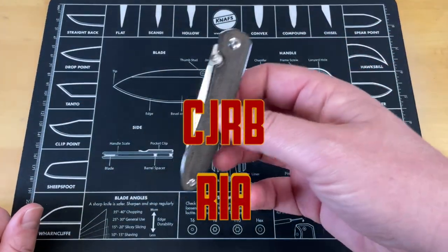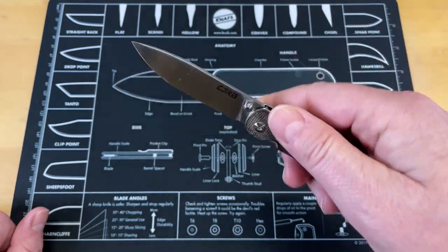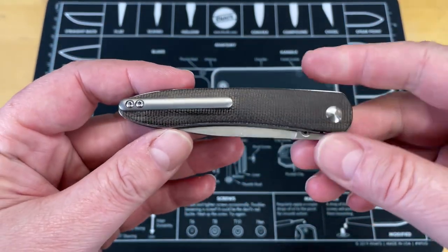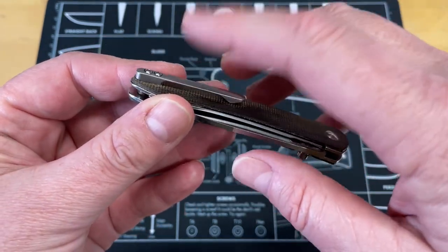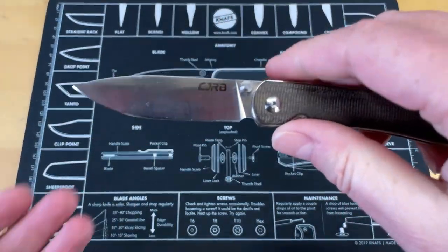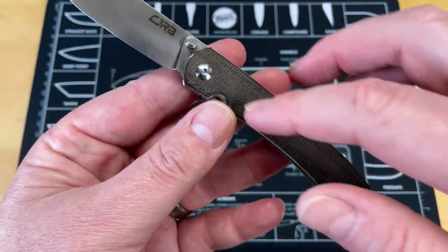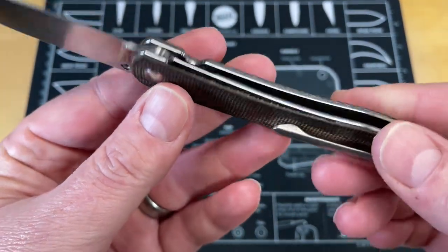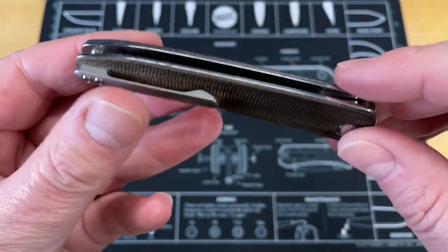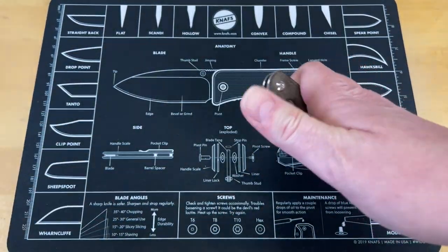I think you guys knew we were not going to do a gentleman's folder video without the CJRB Rhea showing up. I know a lot of people say this is in so many videos, but it is just a great knife overall — one of my favorite small gentleman's folders and a very attractive package. The pocket clip on this is not the one that comes with it, but you can purchase it from Artisan and CJRB. You've got a beautiful, functional blade here in AR-RPM 9 steel, which is really rust resistant. The micarta handle is great. You've got polished liners that are shadow-boxed — the scales are set into the liners — and that polished pop really stands out.